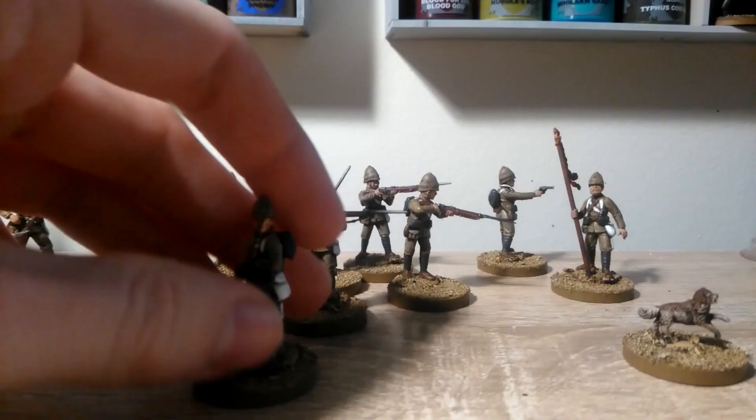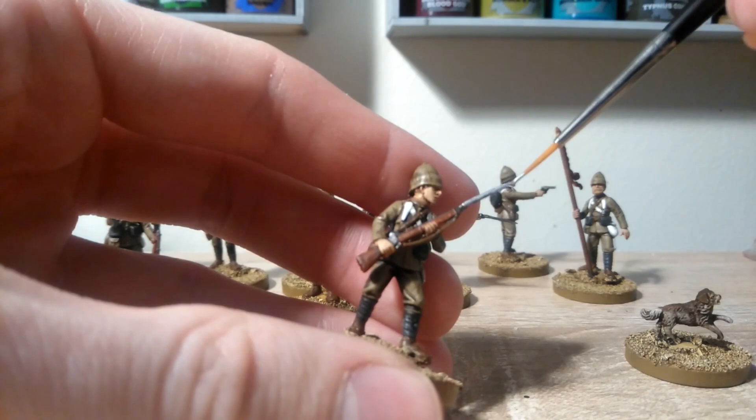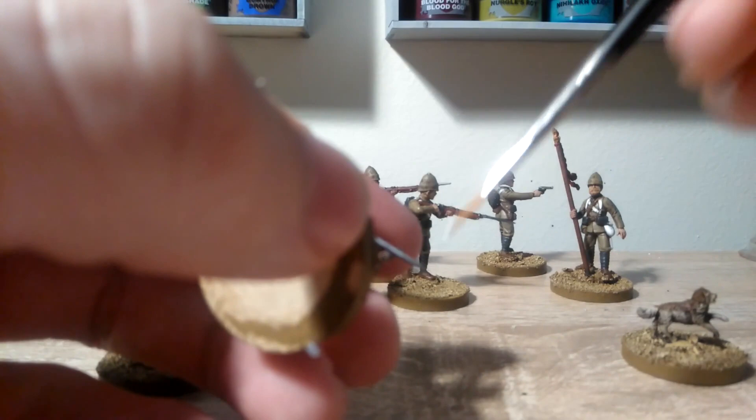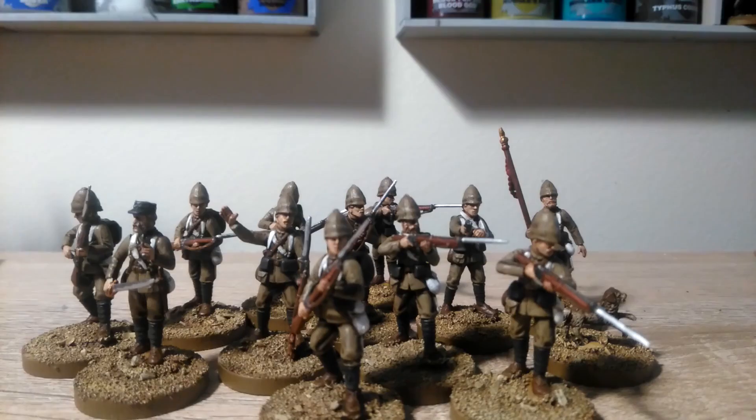We're now ready to move on to the last stage of the metals, which is taking some Stormhost Silver and just giving a nice shiny highlight on the bayonets, and the sabre blade as well, just along the edge. Not doing this for any of the other metal parts — literally just on the bayonets to make them stand out.